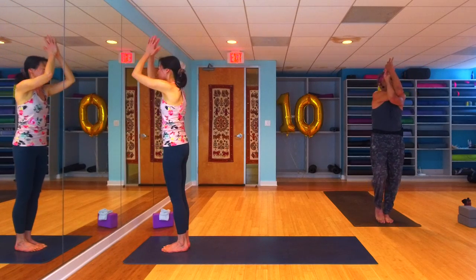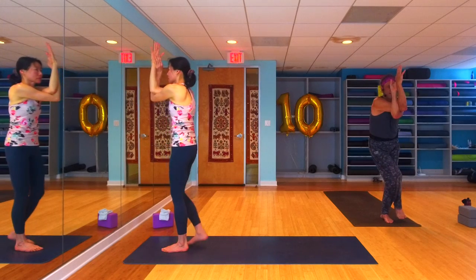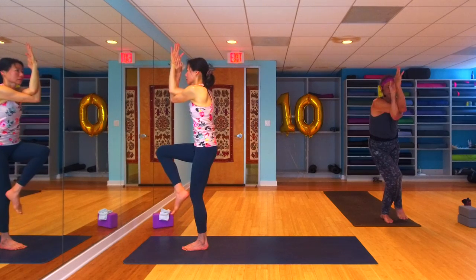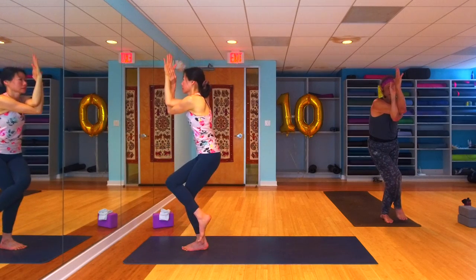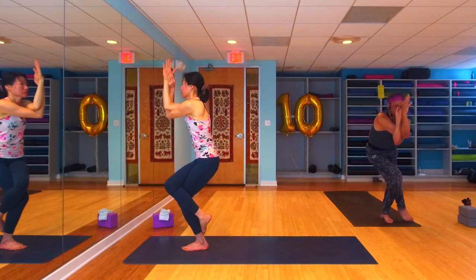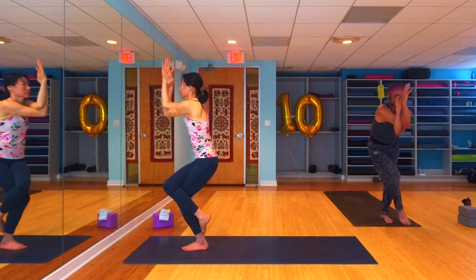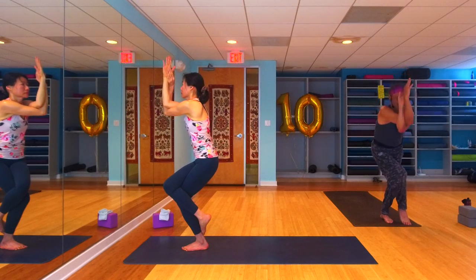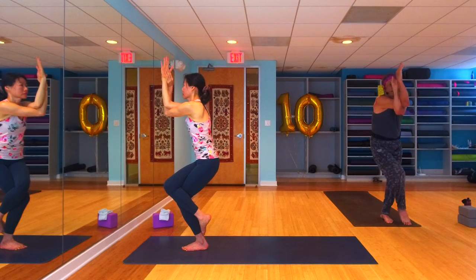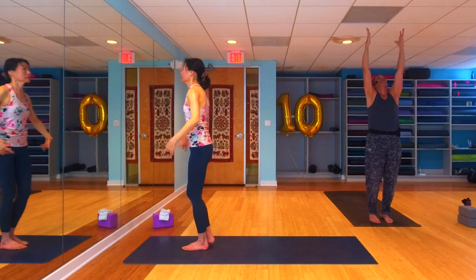Inhale, arms rise — urdhva hastasana, reach them up high. This time we're going to take the left arm under the right, right leg over the left, coming into your full eagle on this side. Maybe you find your balance, maybe you need those right toes to stay on the earth. If you found your balance — and even if you don't — you can bring those elbows down towards your knee and take a little crunch. Then inhale come on back up, exhale crunch.